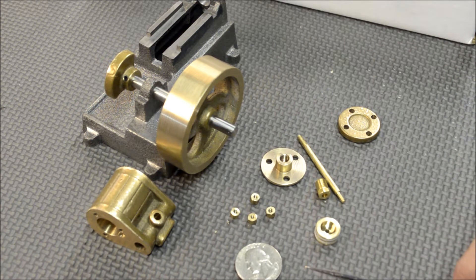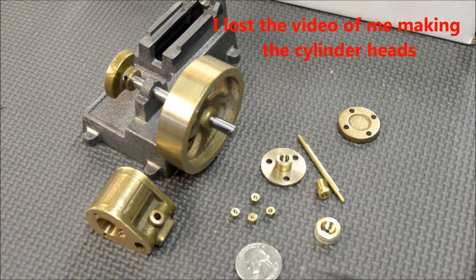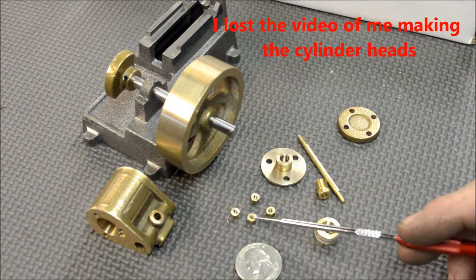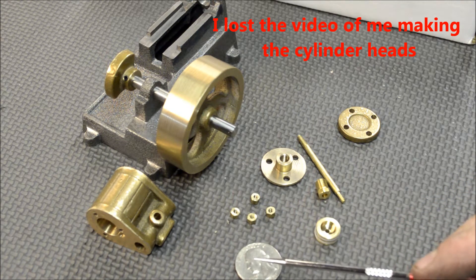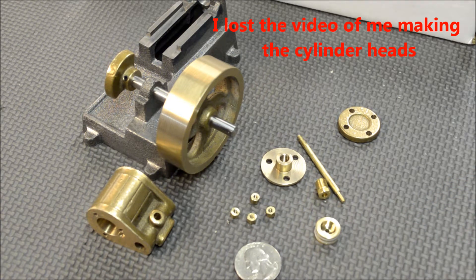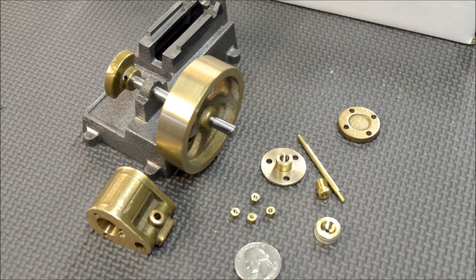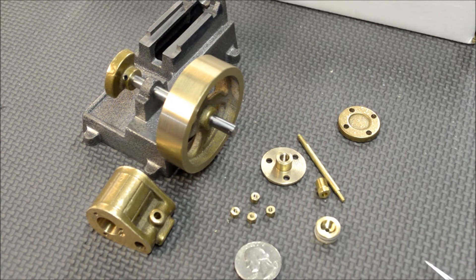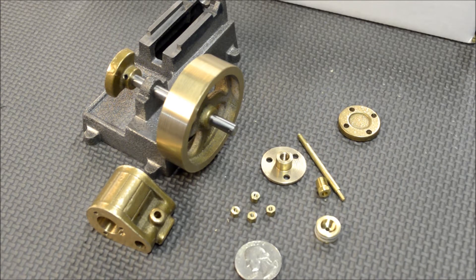It's coming along — still a lot more work to be done, but just to give you an idea: these nuts are 3-48 threads, and there's a quarter there for size comparison. It's been a fun project so far. I hope everyone is enjoying this series, and I look forward to bringing more — thanks for watching.